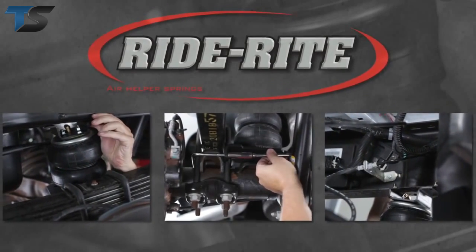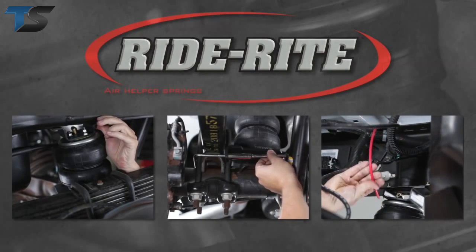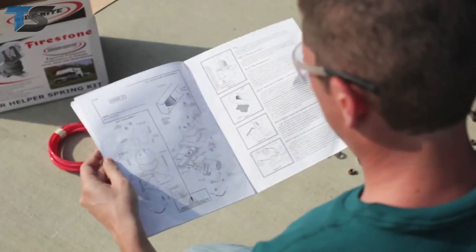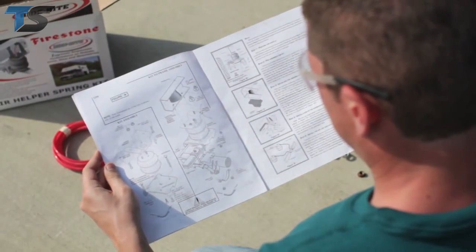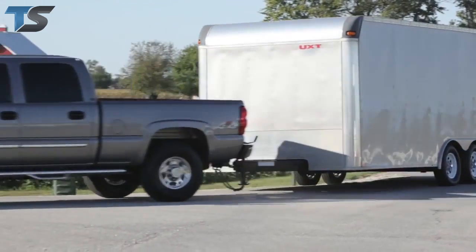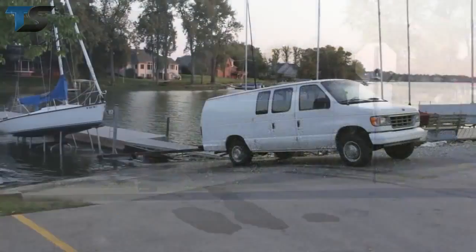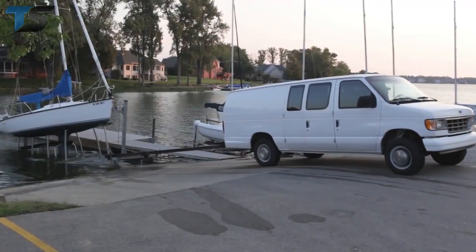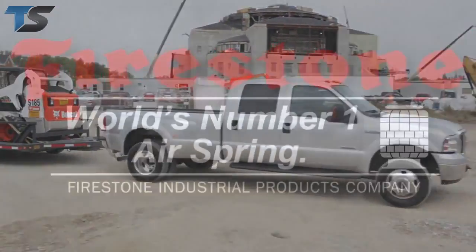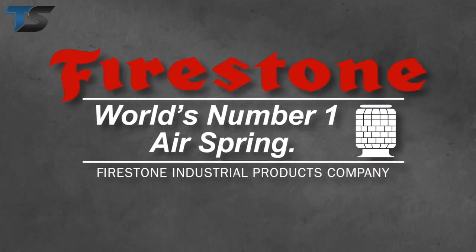In this program, you've seen how easy it is to install a RideRite air helper spring kit. Keep in mind that every step is described in detail in the installation guide that came with your RideRite kit. That's all there is to installing your RideRite air springs. Now you're ready to carry your load in safety and comfort, thanks to your RideRite air springs — from Firestone, the world's number one air spring.